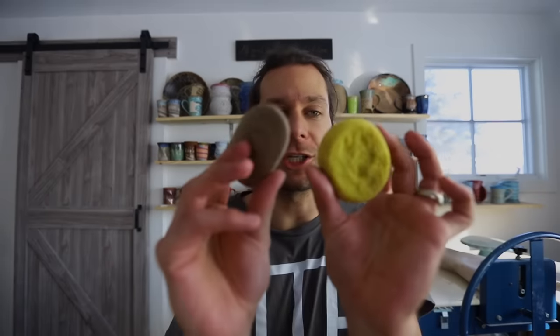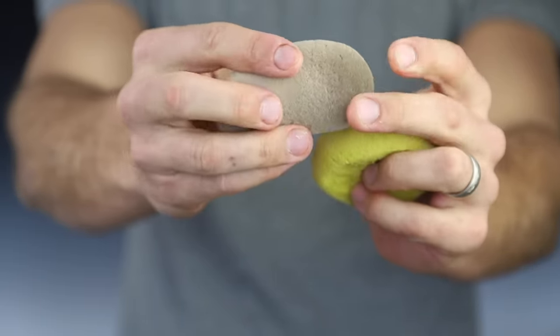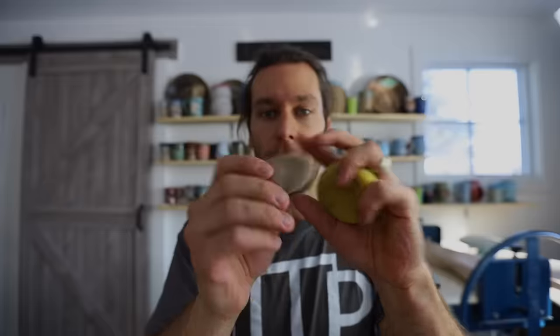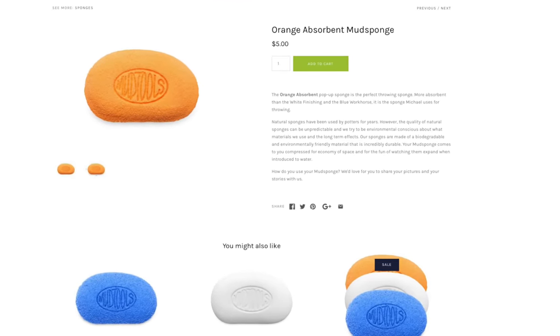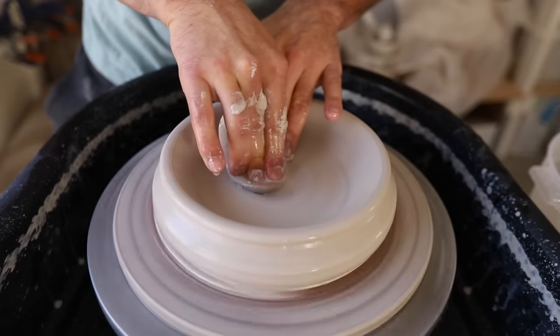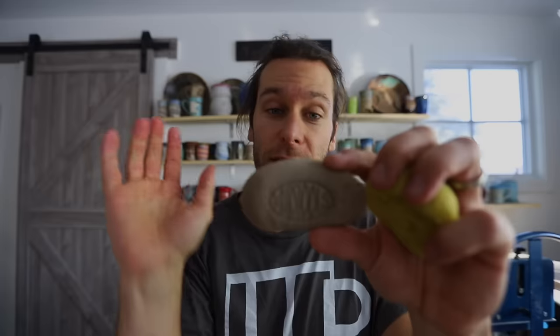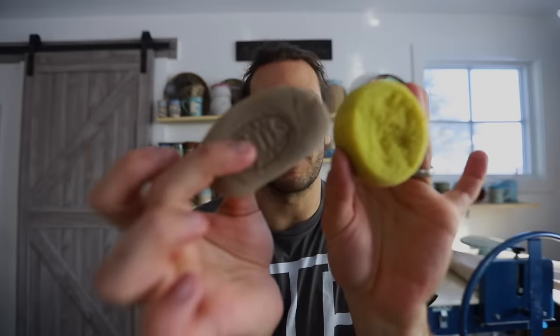Number two on my essentials: these are the two sponges that I throw with the most. I love these Mud Tools sponges. This one is really soft and great for holding in my hand while I'm throwing. The other one is to absorb water — so I use it while I'm throwing to sop up any water and get slip out. There should be a link to these Mud Tools sponges in the description. Throwing sponges: essential.